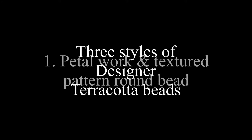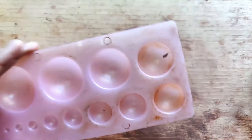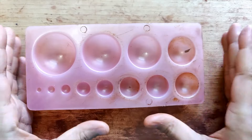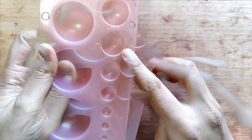Hello everyone, today's video is going to be on three different styles of beads. The first one is a petal work in a textured patterned round bead. For all three beads I'll be using the Jumka mold; for this particular one I'm using the sixth size in the Jumka mold.